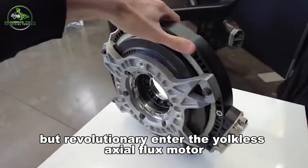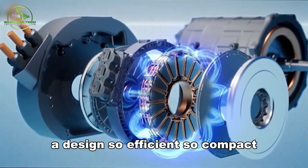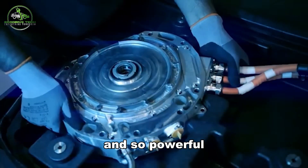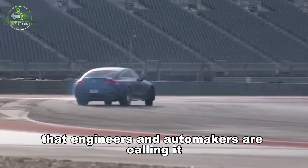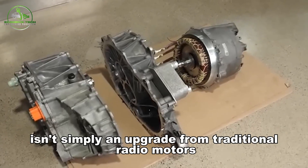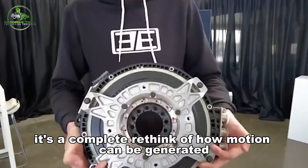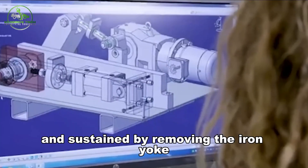Enter the yokeless axial flux motor — a design so efficient, so compact, and so powerful that engineers and automakers are calling it the future of electric transport. This motor isn't simply an upgrade from traditional radial motors; it's a complete rethink of how motion can be generated and sustained.